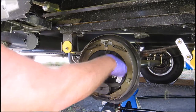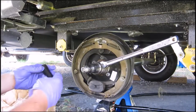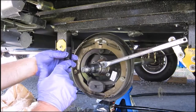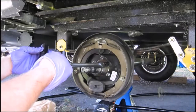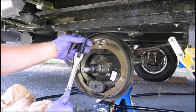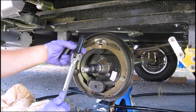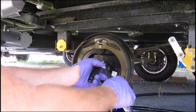Now we're going to remove these and replace the whole assembly. Before I remove it, a couple of the sockets I'm using: this is a half-inch breaker bar. The lug nut is 19mm — I don't know if there's a non-metric version that fits better but I'm using metric. These are the sockets that fit the half-inch breaker bar. The nuts here are 14mm, so I'm going to remove those.